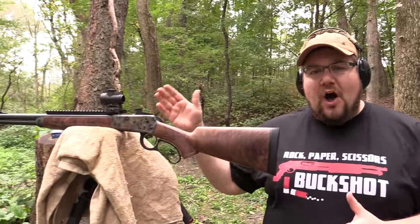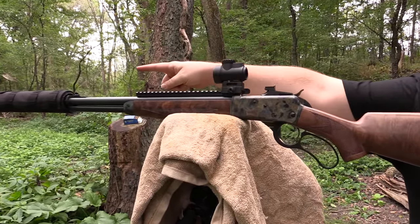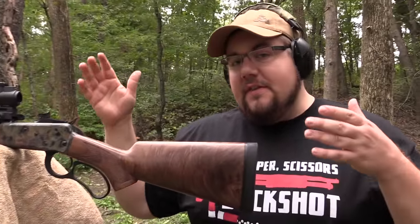Welcome back everybody, my name is John Patton from The Gun Collective. Today I'm on the range with Tim from Military Arms Channel — he's behind the camera right now — because he's got this fancy sound metering device and I've got this beautiful suppressed 500 Magnum lever action. It's a Bighorn Armory Model 89 with a Bowers Verse 50 suppressor out on the end of it.